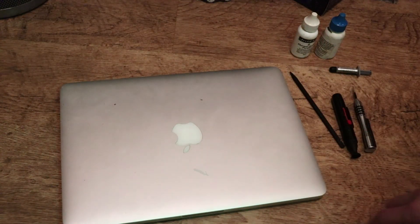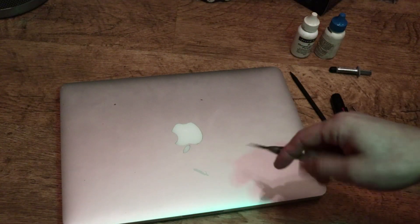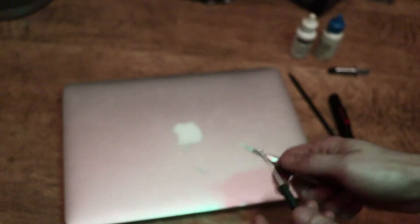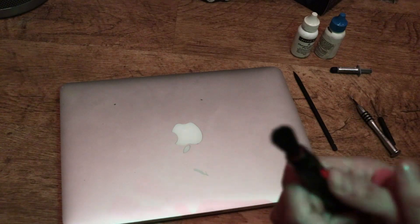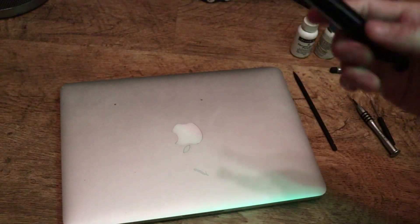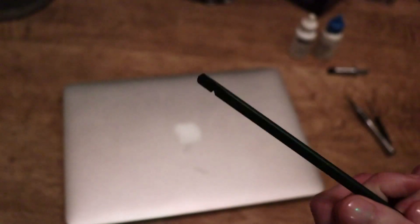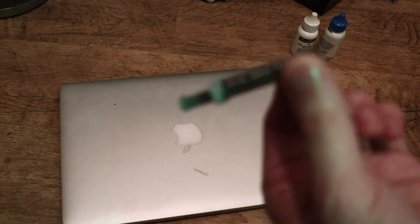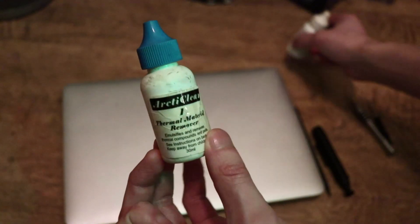I've got a couple of things — you don't need too many tools for this. I have a 1.2 pentalobe screwdriver to take the bottom off, a Torx T5 screwdriver to get to the heatsink and CPU, a trusty brush to clean off the dust on the logic board, a spudger — just a plastic pry tool — to take some connectors off, Arctic Silver 5 thermal paste, and some compound cleaner, thermal paste remover.